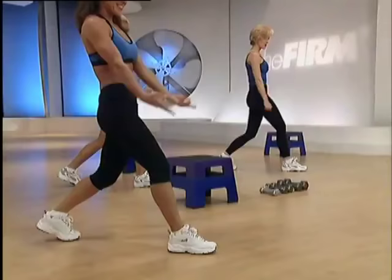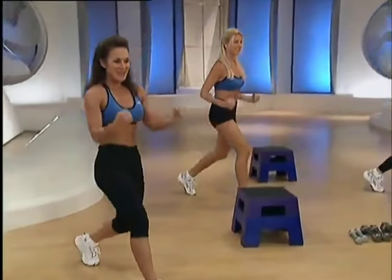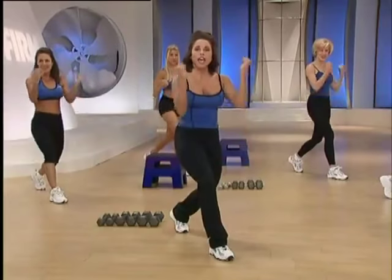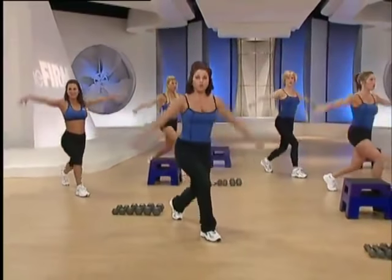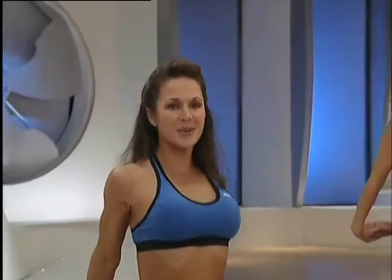Pelvic tuck. Arms to the side, speed it up, eight times. Hitting that right hip flexor. Lift and lower with an overhead. Deep breath in, exhale out. Hold bottom. This time let's stretch the chest. Take the hands to the back and open up the shoulder blades.